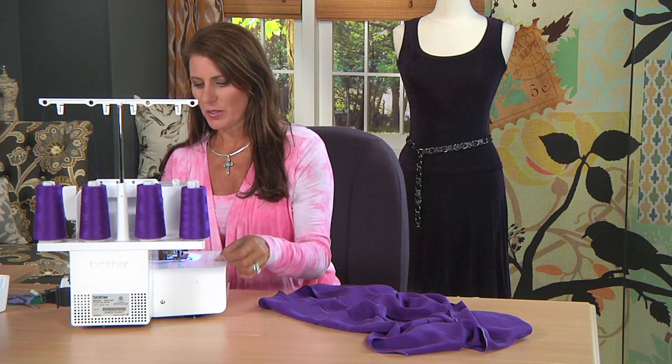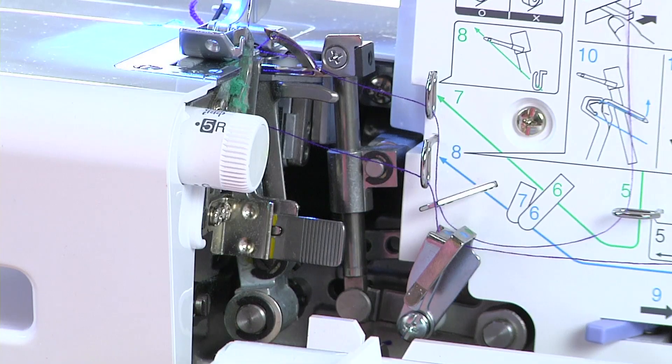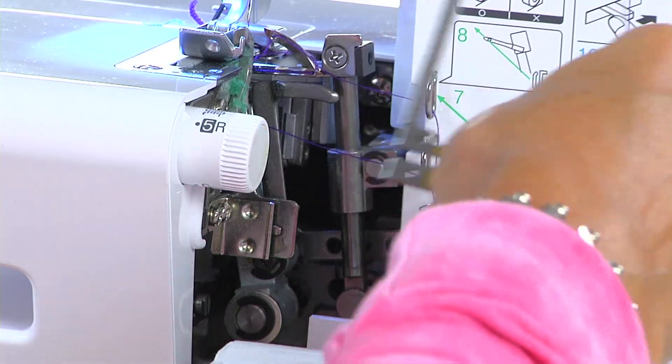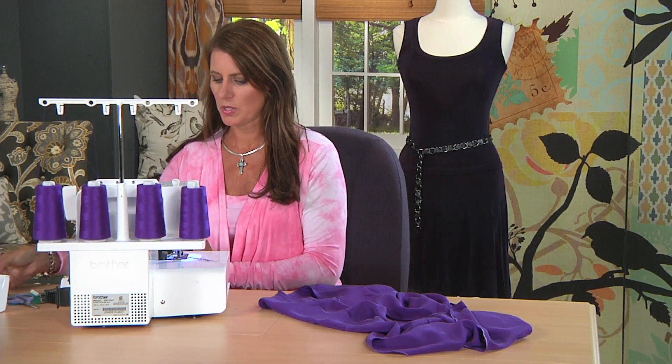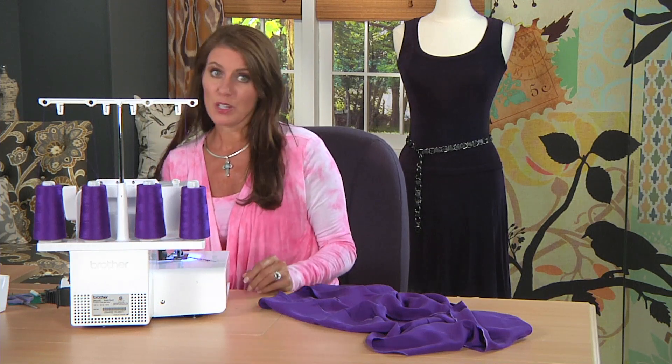The last thing you need to do is a little tricky. Make sure your needle is in the up position, and there's what they call a stitch finger. You're going to take the stitch finger and just gently pull it out. There's actually a place right in here that you can store this if you want to. But that's your stitch finger, and you should be good to go for a rolled hem.